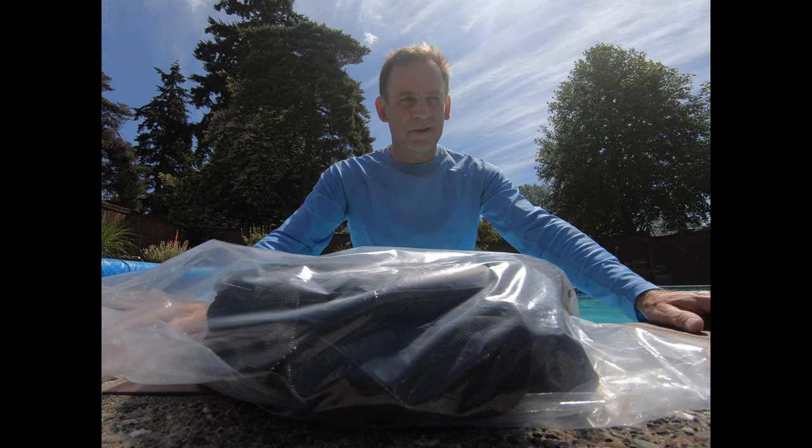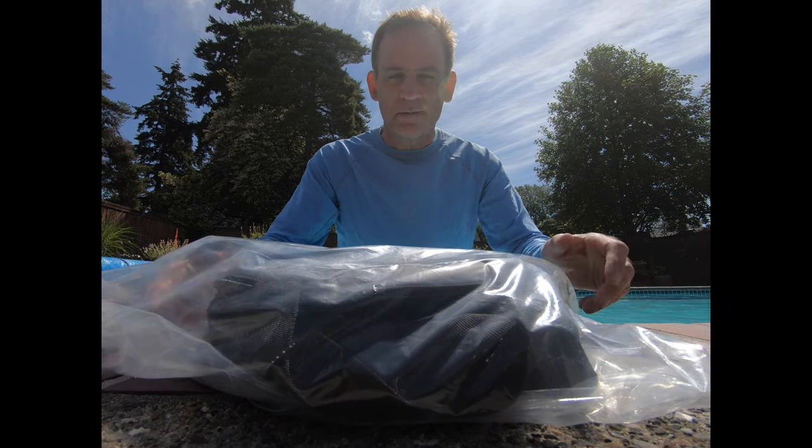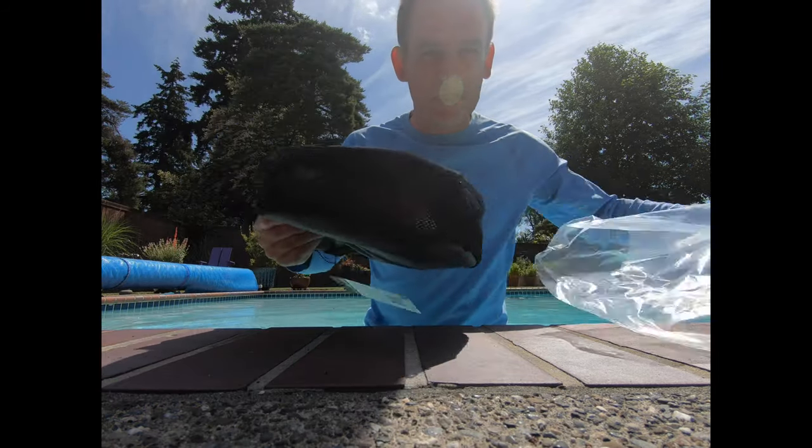Hello everyone, it's Rob from Aquablastfit.com and I'm here to show you my Aquablast, the ultimate underwater punching bag. I'm going to take it out of the package and show you what's inside.